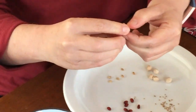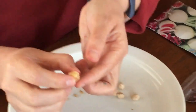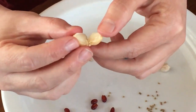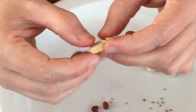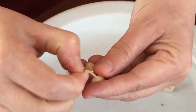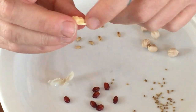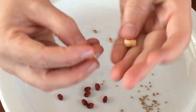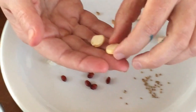Okay, so see this little nubbin thing on the end — that's probably hard to see — but that is where the new plant would develop from. That's called the embryo, and a little bit more of it is inside the seed. The seed itself also has a coat on it — I can peel that off — and now you can see the embryo a little bit better sticking up there.